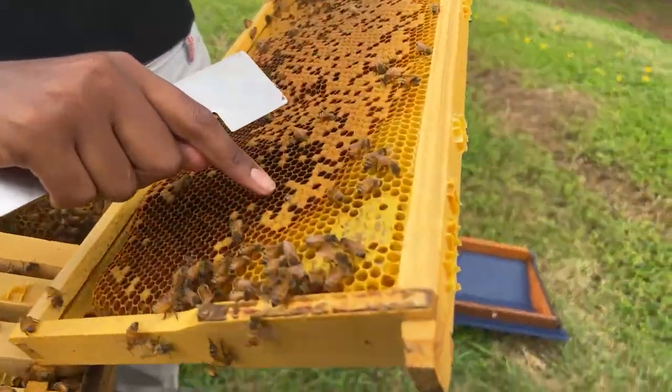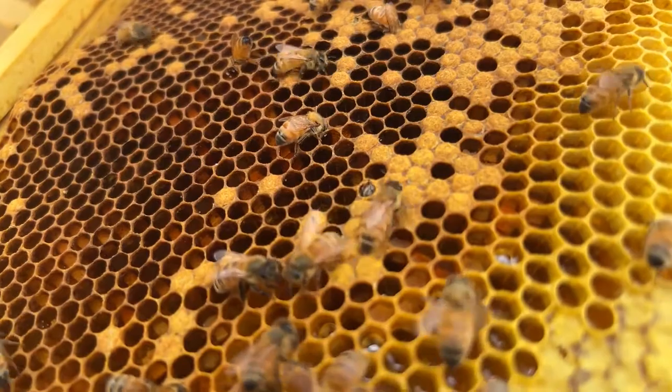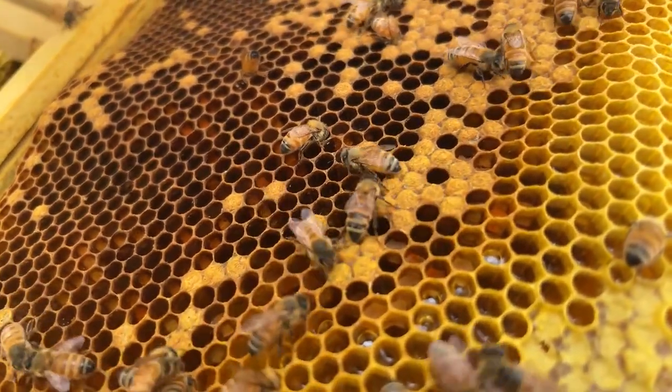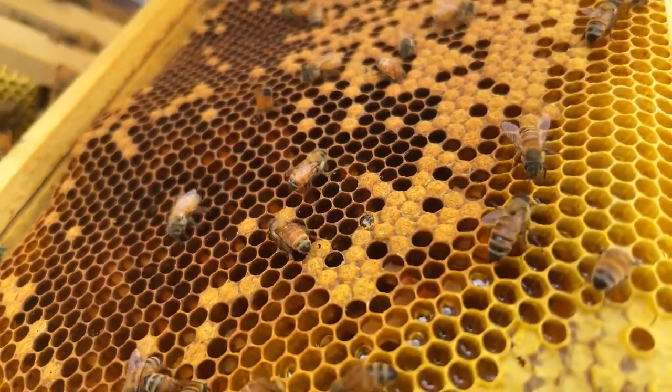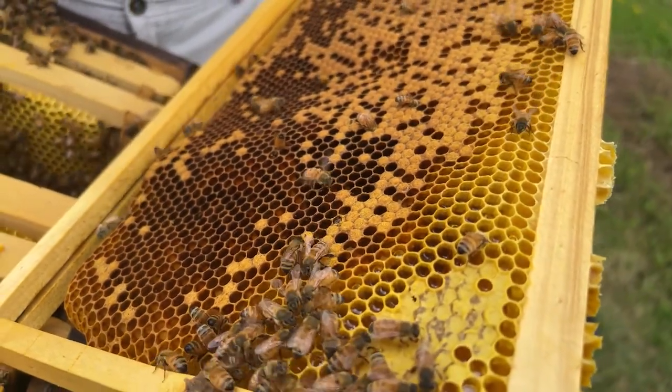You can actually see one on camera - it's actually about to come out! And you can see all the other bees - they're not making a fuss out of it, they're just going about their own way quite beautifully.